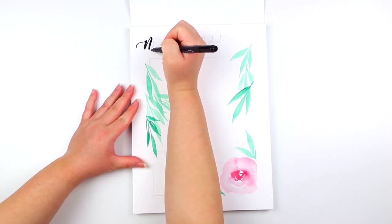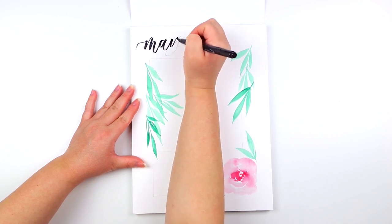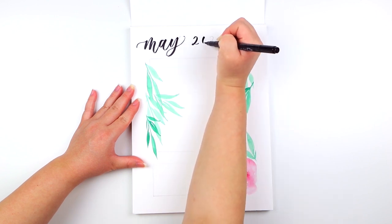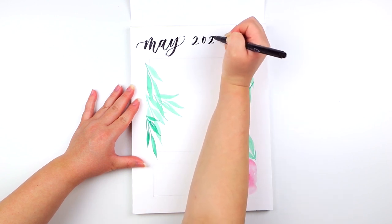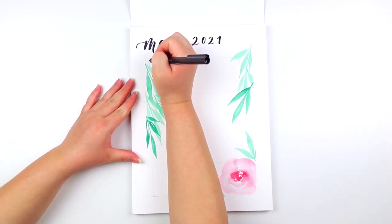I'll be using the Lyra Aqua Brush Duo pen to trace over everything I sketched out. Just remember for brush lettering: always apply heavy pressure for your downstrokes and light pressure for your upstrokes. Then using the bullet tip side of the pen, I'm going to outline the boxes.